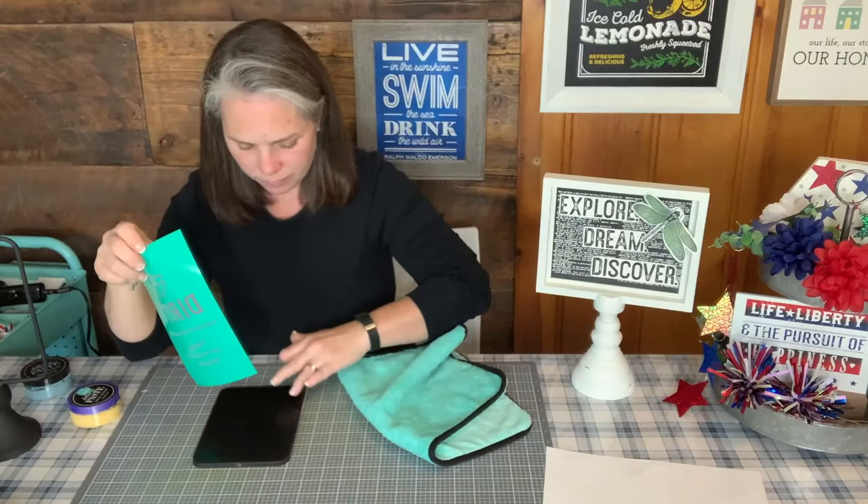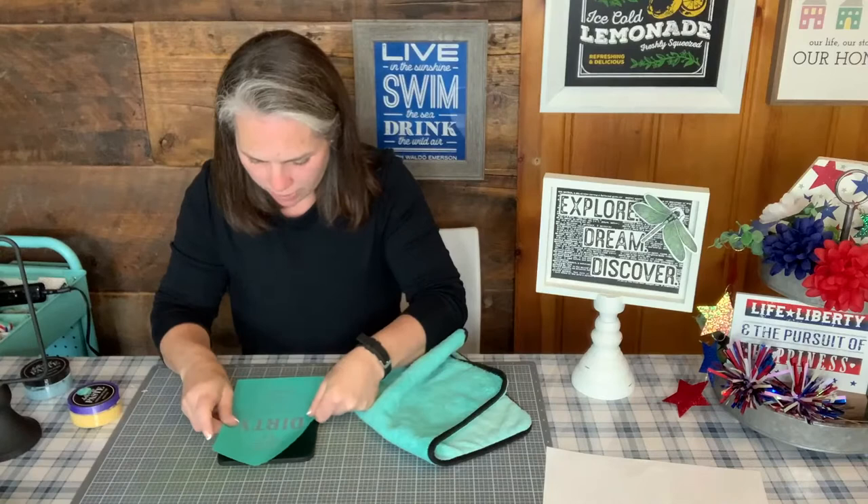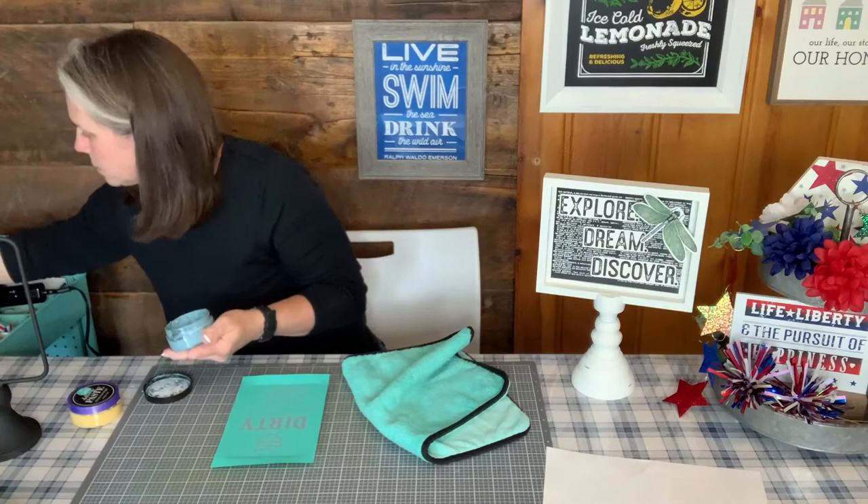Let's do dirty on this side. Just make sure I flip it over the right way. If it's dirty, please just wash us already! I think that's pretty centered, and we're going to do this in dusky blue — it's kind of like a country blue.